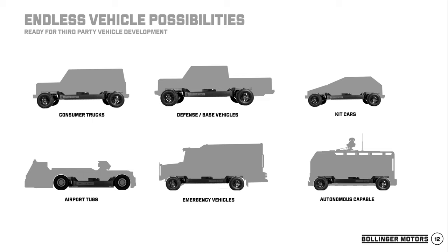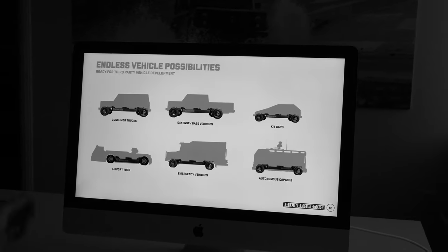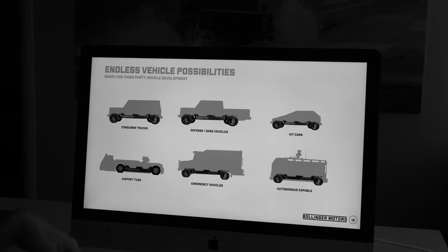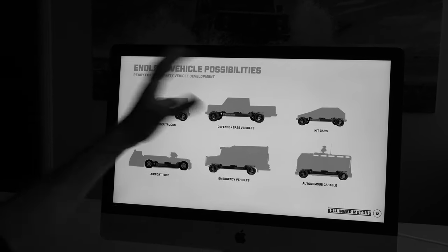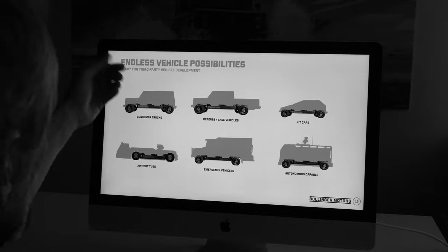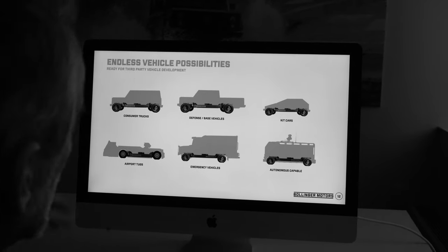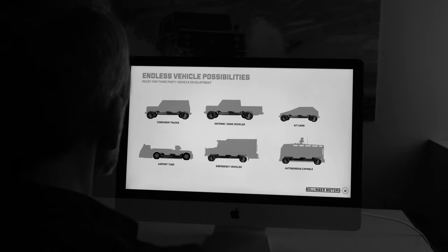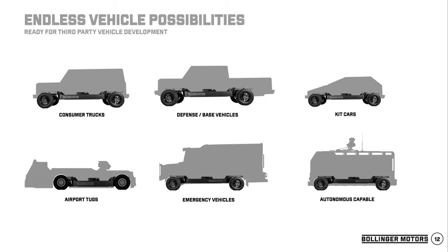With that chassis, if we sell it to others, it will not be a VIN vehicle — someone else will be the final manufacturer of record. We already have people interested in it for autonomous vehicles, kit cars, and airport tugs. A lot of great stuff can go on top of them — beyond our consumer trucks, we have a lot of interest from mining companies as well.